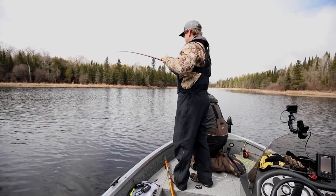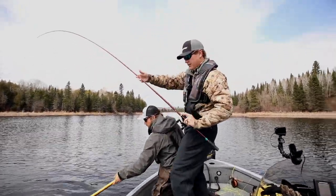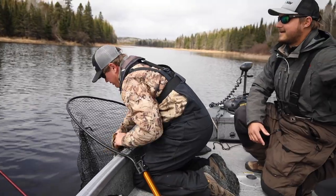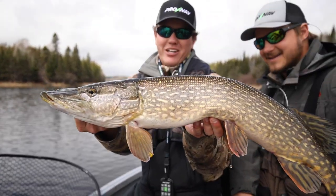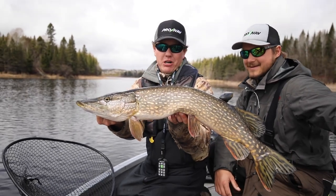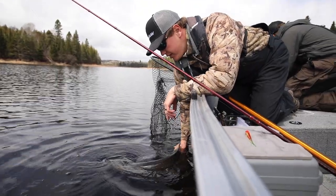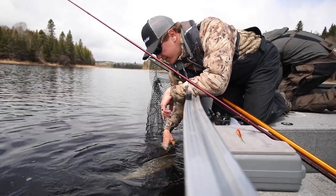That's our biggest fish yet — that might be net worthy! Nice, there we go — that's a good one. That's more what we're looking for. They do get bigger in Canada — that's still like a 32-inch pike. Forty inches is kind of the benchmark we're looking for, but the water is cold so these fish stay very healthy. It's not like a summertime pike that gets all stressed out.